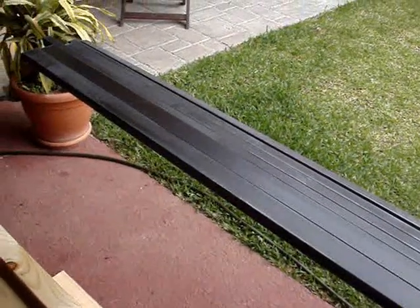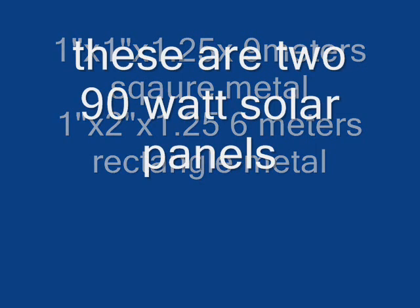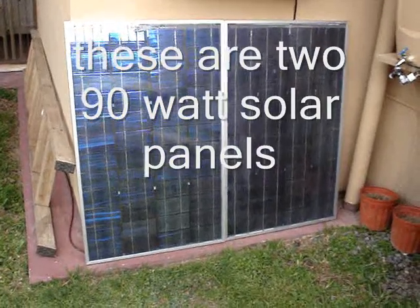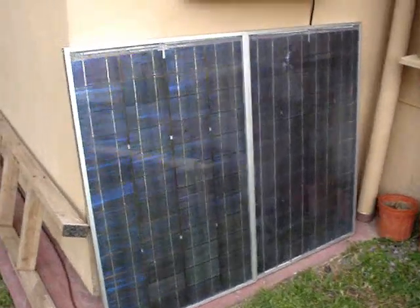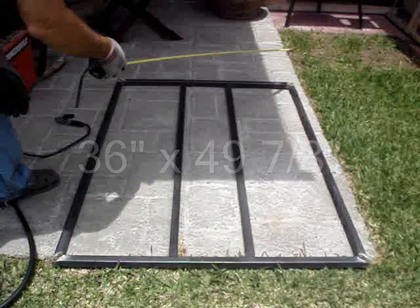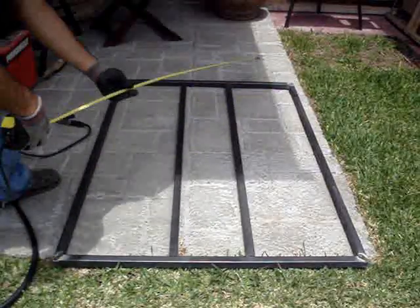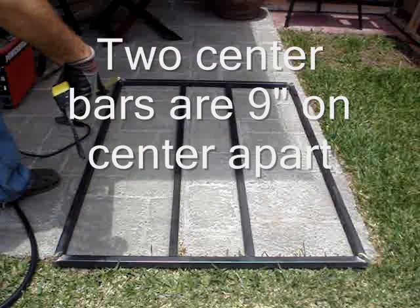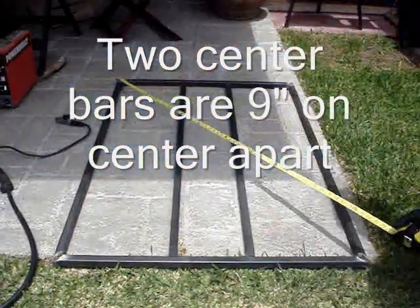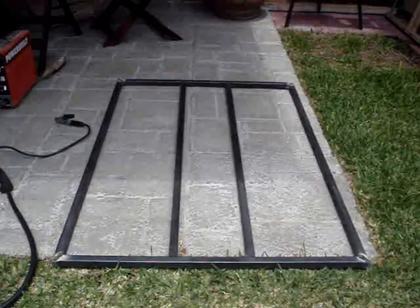I used square steel stock you can buy at the hardware store. These are the two 90-watt solar panels. I set up the frame that's going to hold the panels — that's the first thing I put together. If you have different-sized panels, you can adjust the dimensions and sizes to fit.